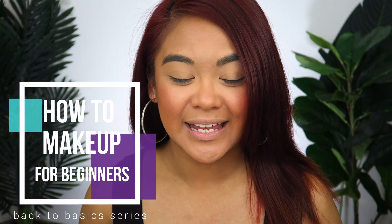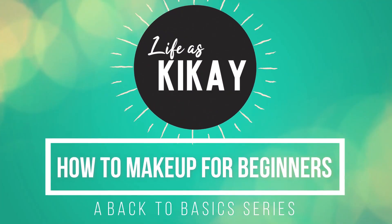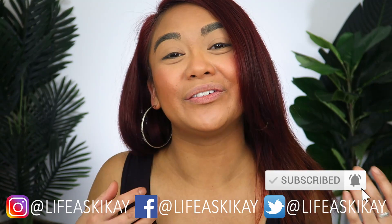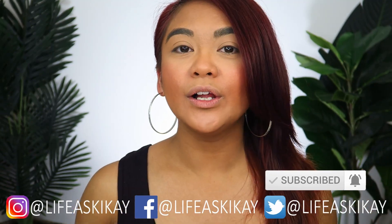Hey, what's up you guys, it's Judy here with Life as Geek Eye, and welcome to episode number seven in my 'How to Makeup for Beginners: Back to Basics' series. In today's video I'm going to be showing you how to apply an easy, quick, and natural two-eyeshadow makeup look. On this channel I create videos on product reviews, makeup tutorials, and lifestyle advice. If you are following along from last week's video on how to apply bronzer and blush, this brings us now to the next step in our makeup application, which is eyeshadow.